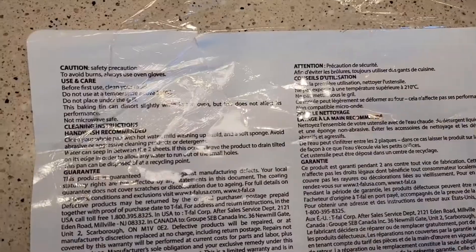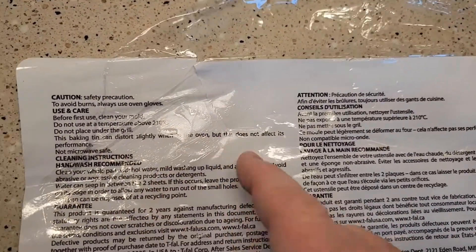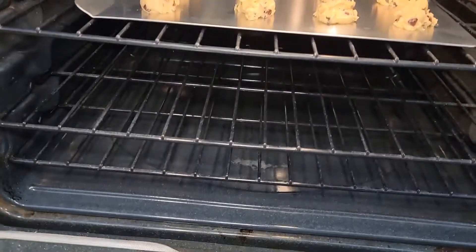The instructions are on the back of the label. It does say the baking tin can distort slightly when it's in the oven, but it does not affect the performance. Here's what the pan looks like in the oven.